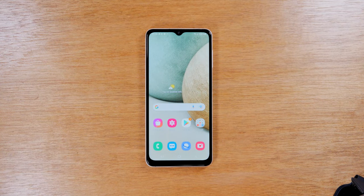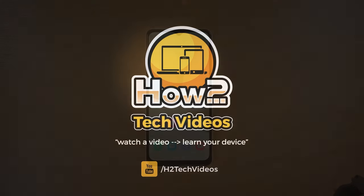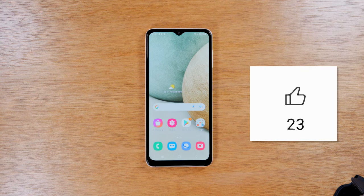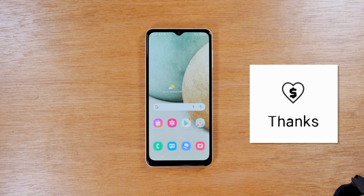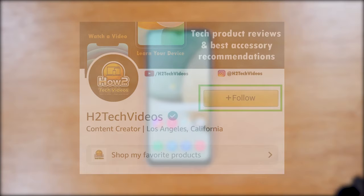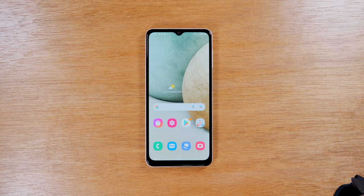In this video we're going over camera tips and tricks on the Samsung Galaxy A12. Welcome back to another video by HTU Tech. I'm your tech guide Wayne, and if you learned something new in this video, make sure you hit that thumbs up button below and consider hitting the thanks button. If you're not already a subscriber, hit that subscribe button and tap the notification bell so you don't miss any of our new videos.